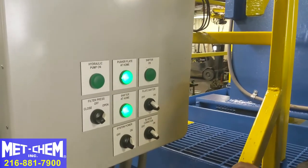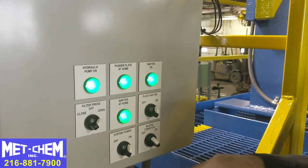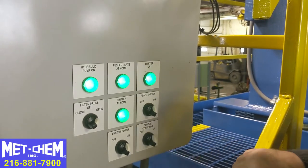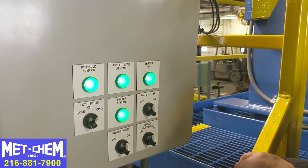Now we want to run the plate shifter — we have to turn it on. It activates the hydraulics, and before it can activate the pendant control, we have to also turn on the conveyor, so that as the sludge falls, it doesn't build up and will be conveyed away to the end of the trailer.